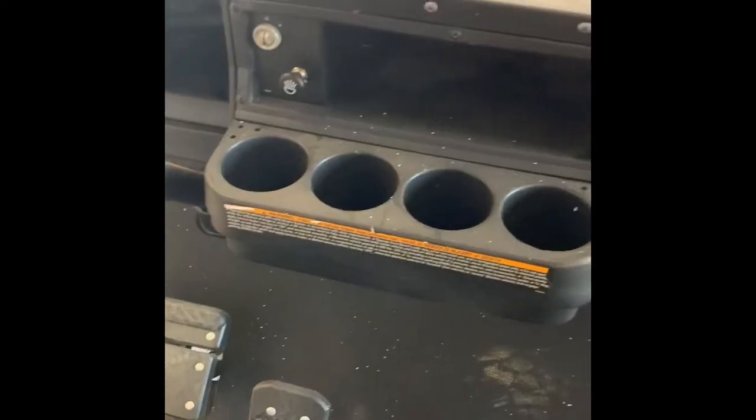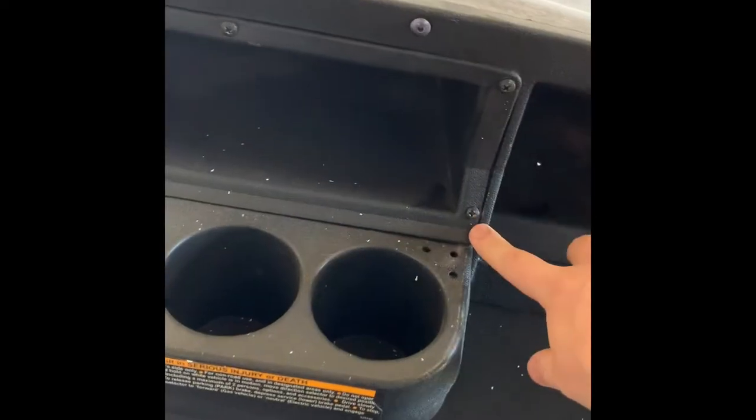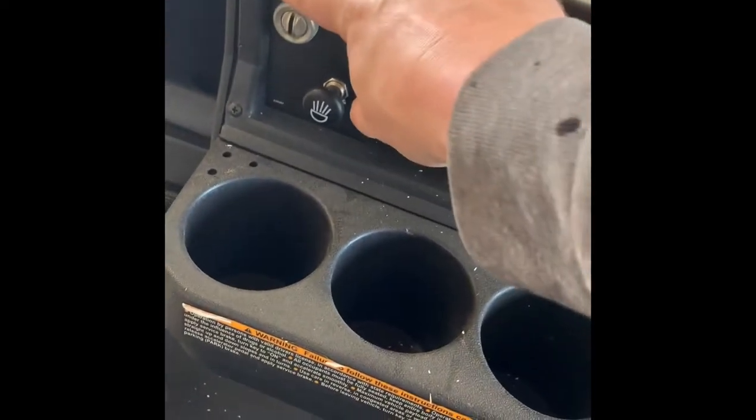Here's the dash on the 2014 and up. So you have five screws — one, two, three, four, five. I'll remove those and I'll come right back.